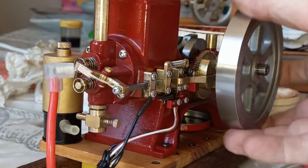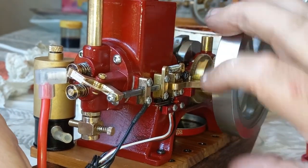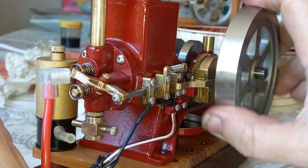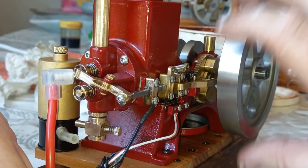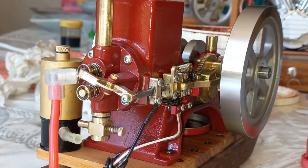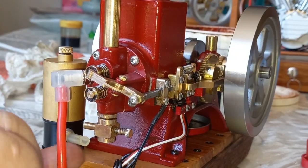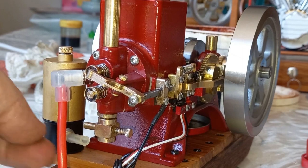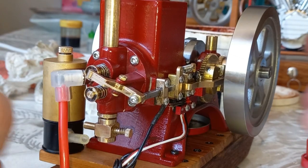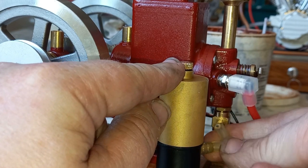Let's see if the compression is any better. Oh my goodness me - it totally is! What I can't hear anymore is that hissing sound of the air coming out of the carburetor down here. Yeah, I think that's done it. It's really pretty easy. I'm just going to pop that back on there.